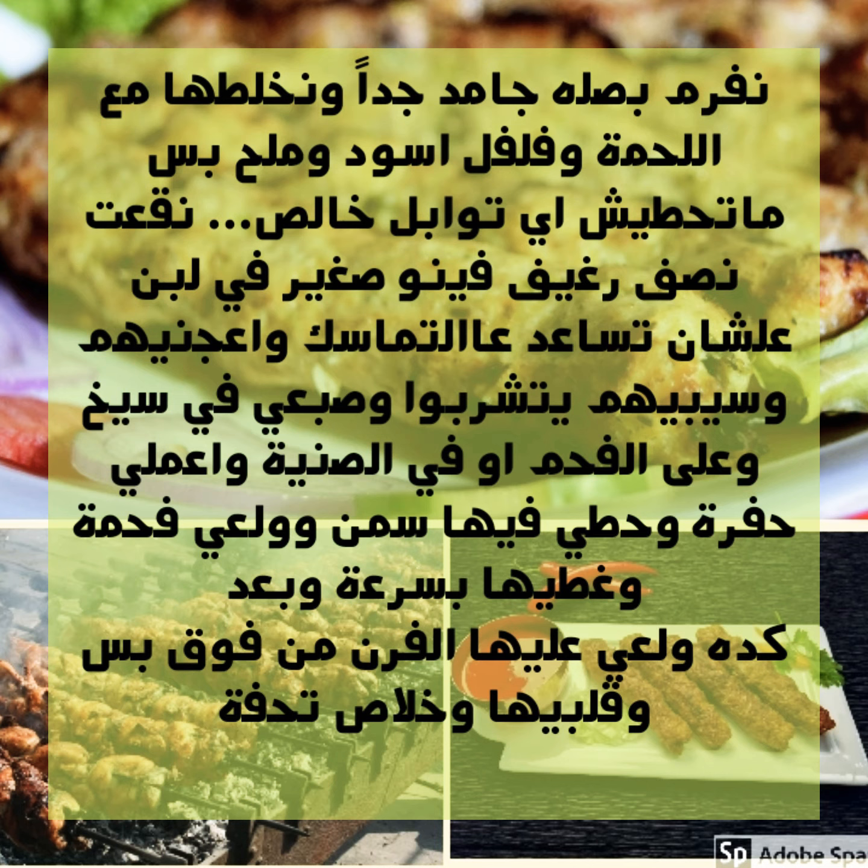Let the mixture rest for a bit so the flavors absorb into each other. Then start shaping the kofta onto skewers and grill over charcoal. If you don't have skewers or can't grill over charcoal, simply shape the kofta and place it in a baking tray.